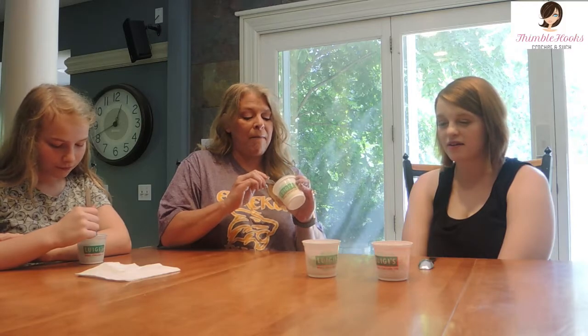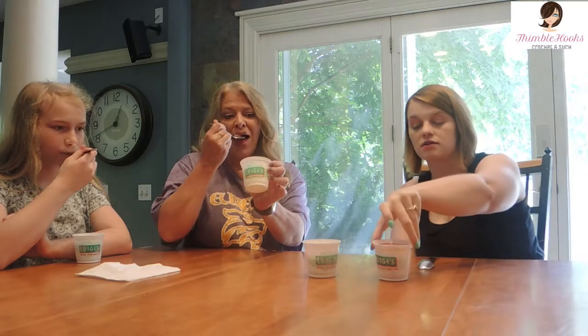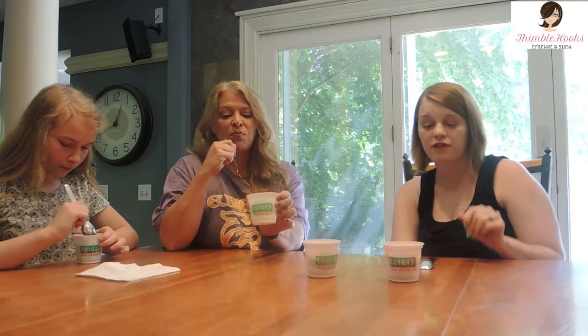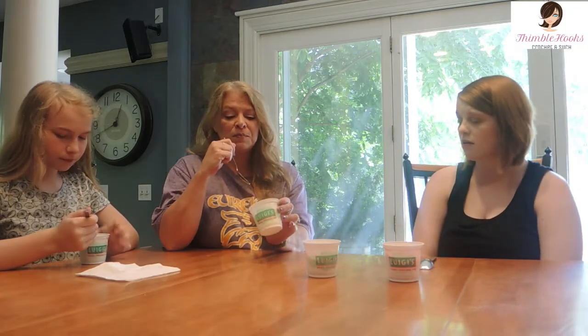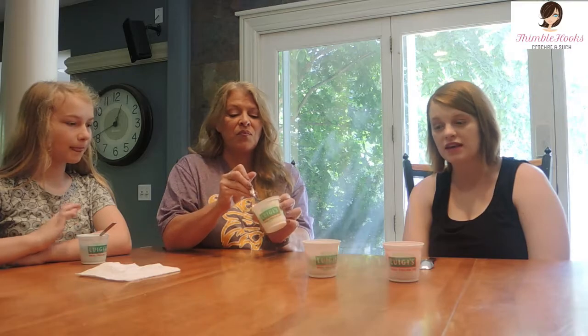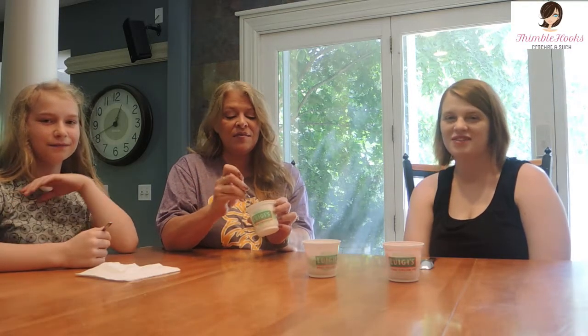All right everybody, we tried all of these Italian ices and they're actually really good! I wasn't sure what to expect, but if you can find Luigi's Real Italian Ice, definitely give them a try. We thought they were really good. We're obviously going to go finish all of these. We'll see you on our next video — thanks for stopping by!